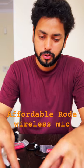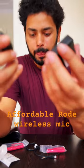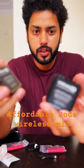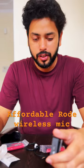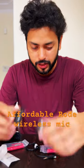It has two devices: one is the transmitter and one is the receiver. The best part of this microphone is that there is a mic built into both the transmitter as well as the receiver. So whoever is recording behind the camera can also record their voice, and the subject can obviously record using the transmitter. There is the benefit of two microphones in this device.